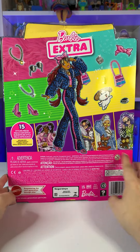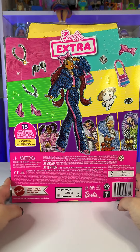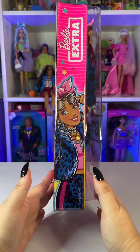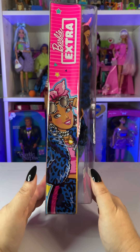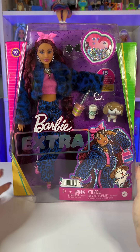We see a bunch of her accessories everywhere, and it also says there are 15 styling pieces, which includes the pet. On the side of the box we get her artwork again and the Barbie Extra logo — and that is it for the box, so let's take her out!